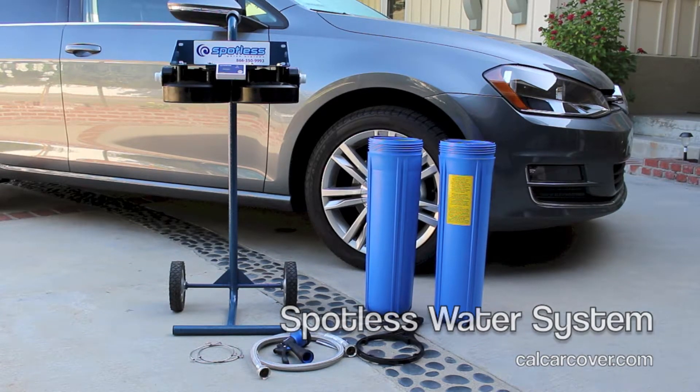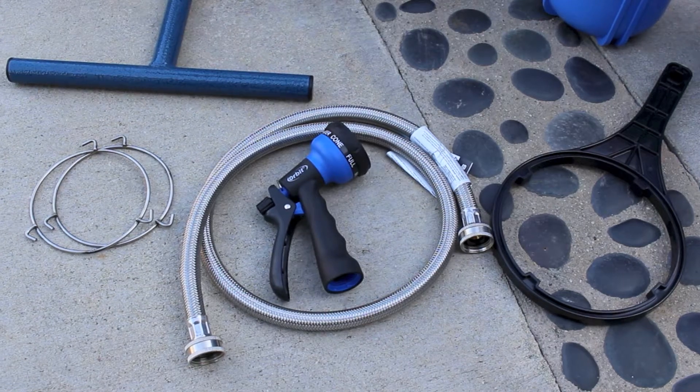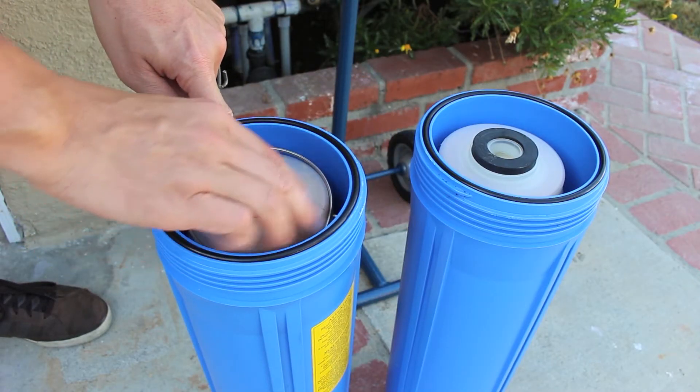Give your vehicle a spot-free wash with the Spotless Water System. The Spotless Water System features deionizing filters that remove minerals from the water to prevent water spotting.